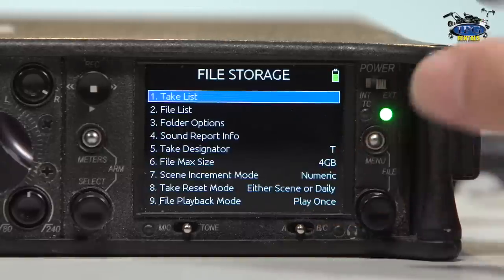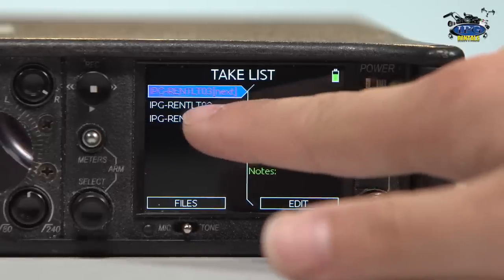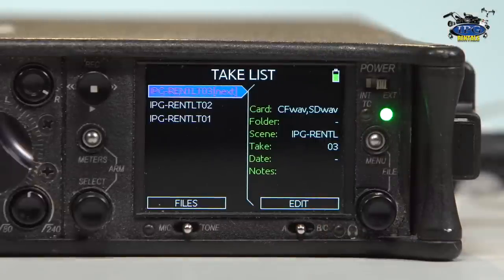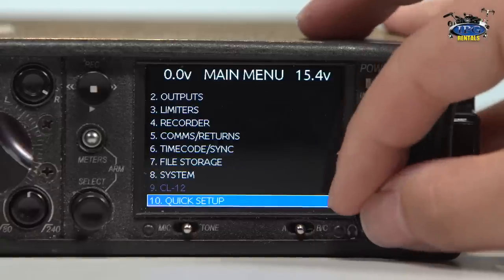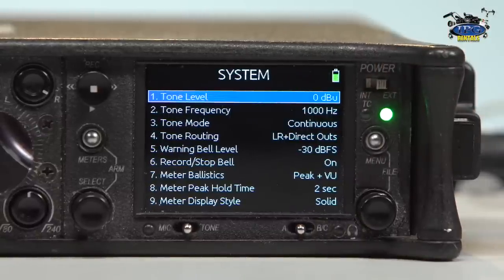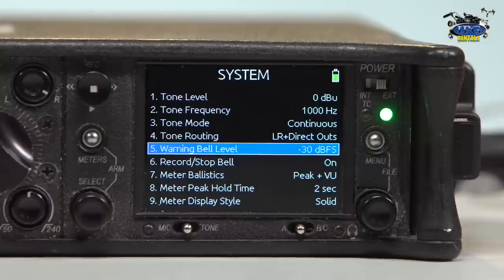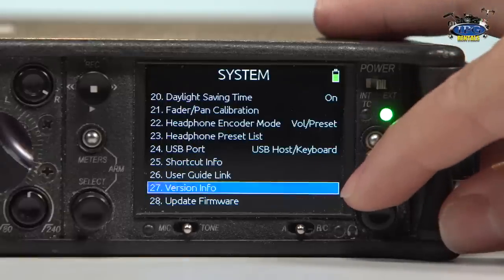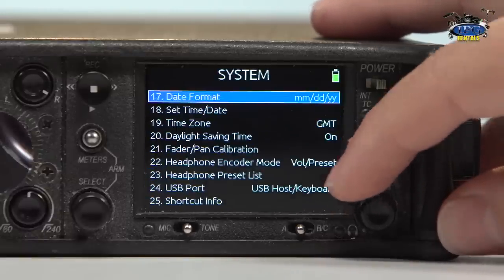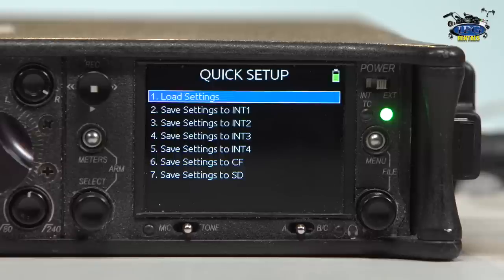So there's a lot of really great options here. You can see the takes — we've done IPG Rentals one and two, and the next one will be IPG Rentals three when we record. The system menu I won't spend too much time in — it's a lot of how you see things on the menu, your tone selections, the warning bell like for low battery, firmware, daylight savings time, time zone, and date format. It's a lot of housekeeping options about your mixer. And then a quick setup — you can actually save certain settings from a mixer that you really like and load them up using a CF or an SD card. That pretty much sums up the entire menu system.